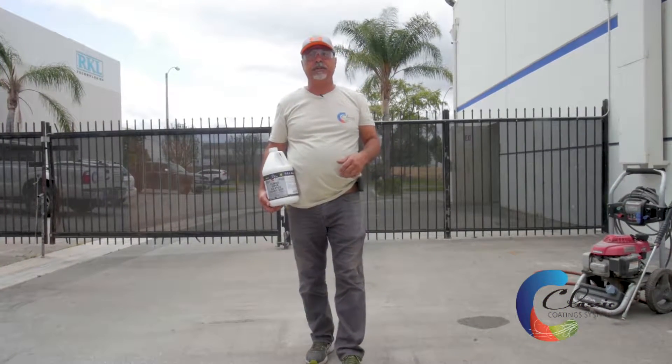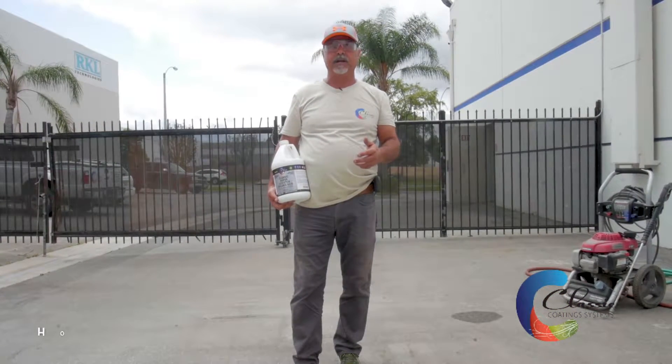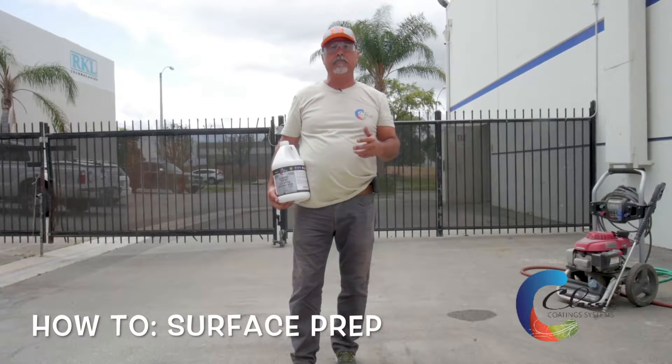Hi and welcome to Classic Coating Systems. Today we're going to show you the proper way of cleaning the concrete and prepping it for a water-based stain.